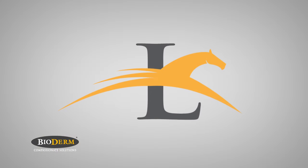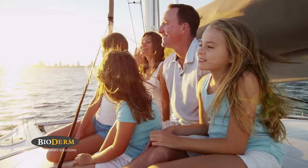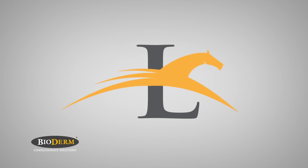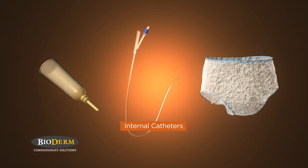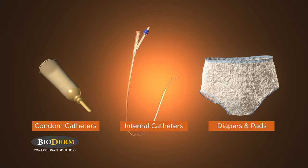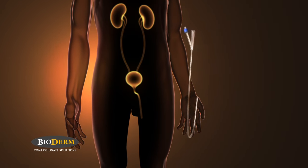Now, you can free yourself with Men's Liberty, a new alternative for managing men's urinary incontinence that'll help you take back your life. Before Men's Liberty, the solutions for managing men's urinary incontinence involved one of three basic options: internal Foley catheters, external condom catheters, or diapers. But even with so many choices, each presents a variety of problems.